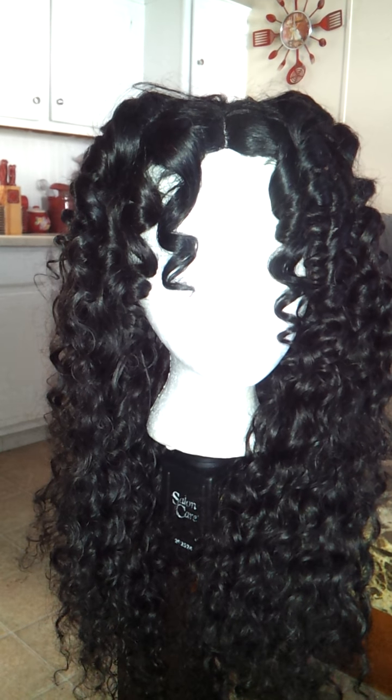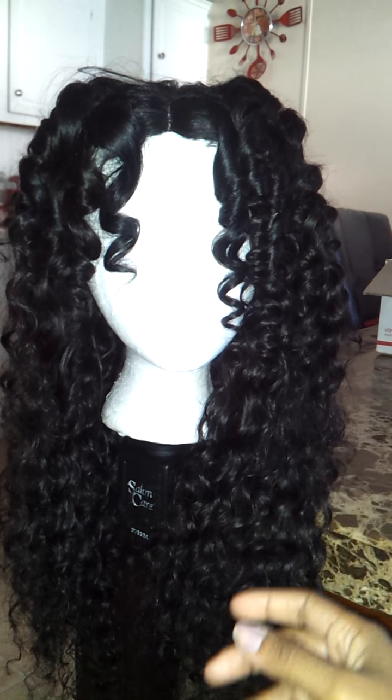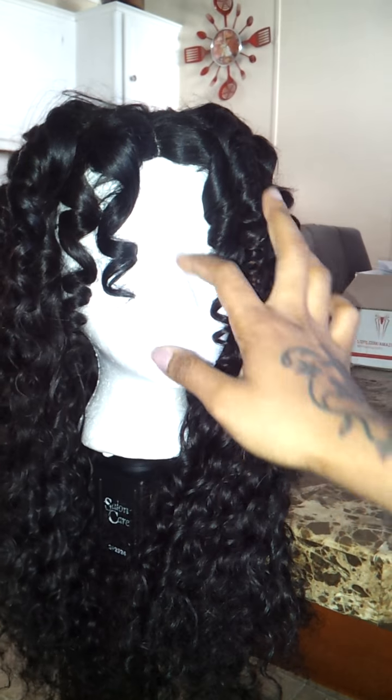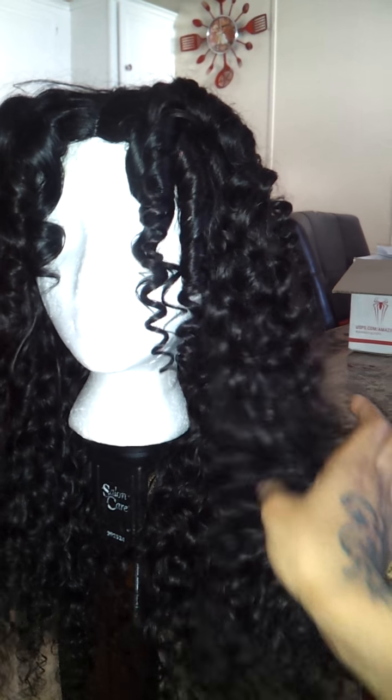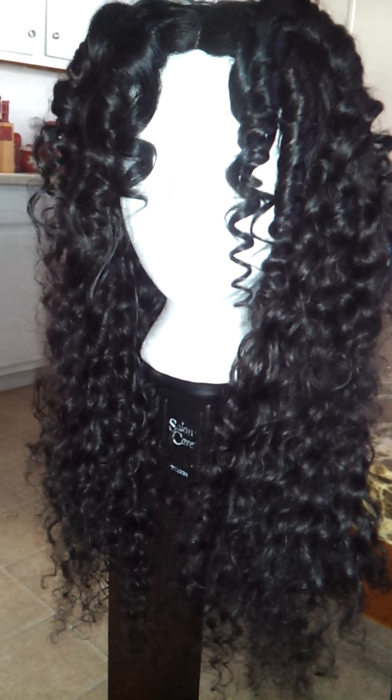Hello you guys, welcome back to my channel. This is a unit I just finished. I wasn't really planning on doing a video or anything on it, but when I posted a picture of halfway through the progress, I had a few friends ask to post a few pictures of the ending results.